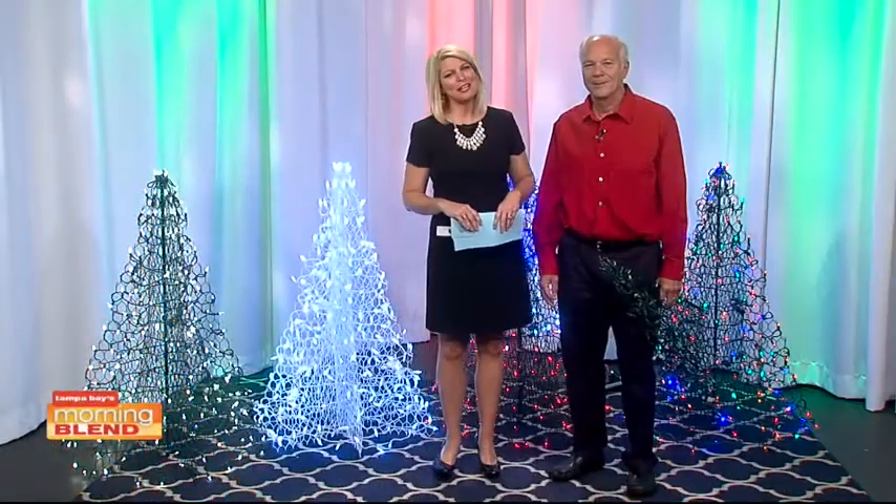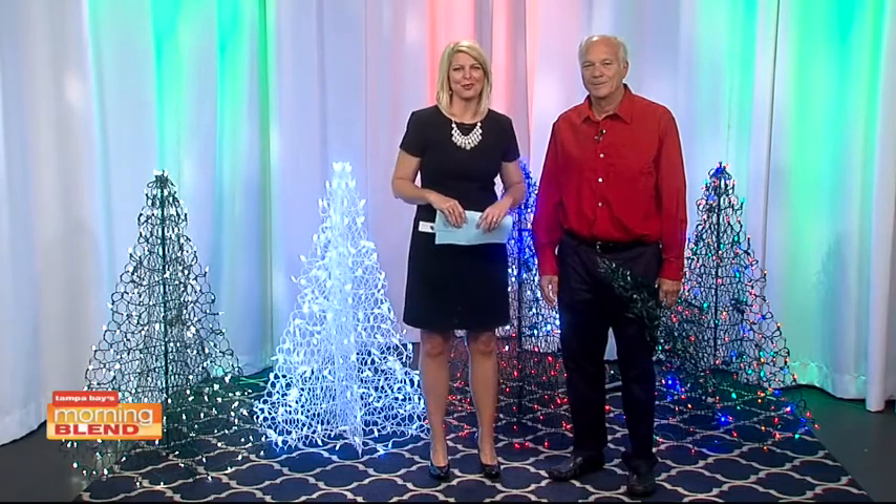From the shores of North Carolina comes a new way to decorate your home for Christmas. Here to introduce you to the crab pot Christmas tree is Don Avery, President and CEO of Fisherman Creations.